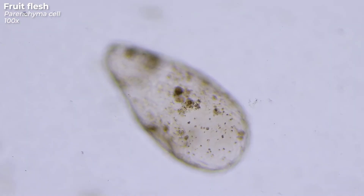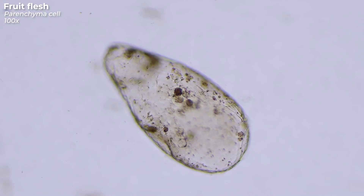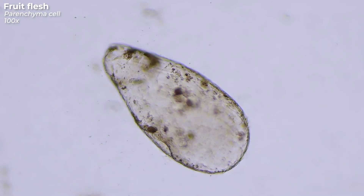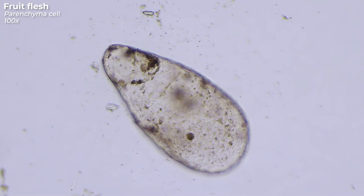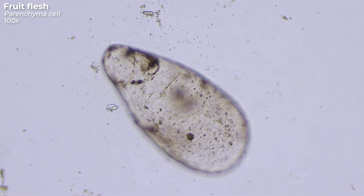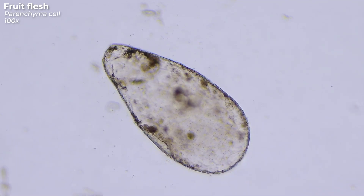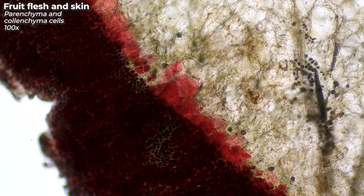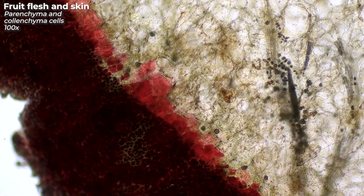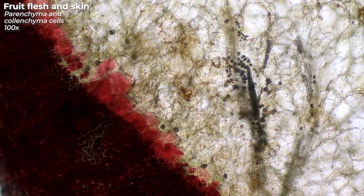It is the parenchyma cells that make the plum so juicy. The cell walls are much thinner than those of the skin, and you notice this immediately when you eat a plum — the skin is much tougher to chew than the flesh. The difference between the cells of the peel, which are stained red by the entorthionins, and the parenchyma cells of the flesh is clearly visible here.